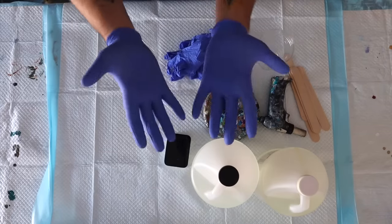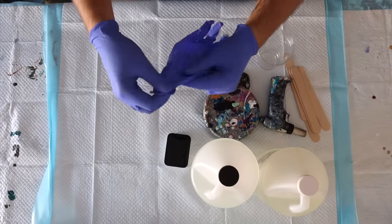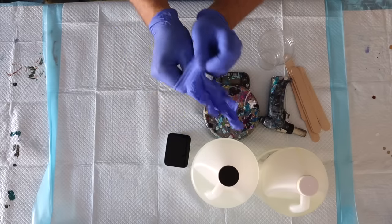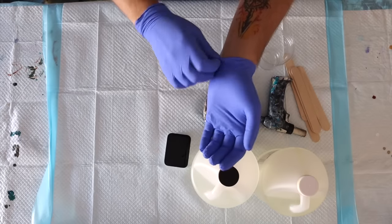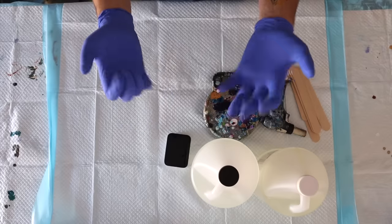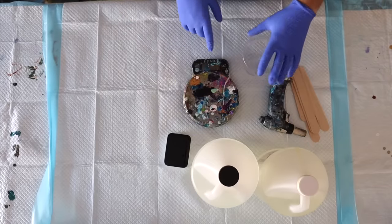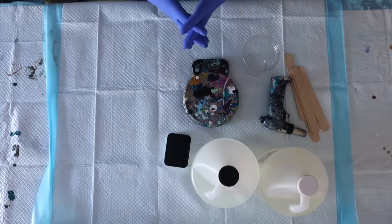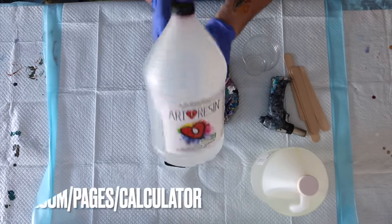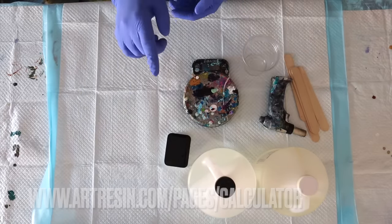For any resin work I double glove — one set of gloves just doesn't seem to keep the stickiness off your fingers. Double gloving also means that once I finish applying the resin I can take one set of gloves off and still have another set underneath. Now, how do I know how much resin to use? I go to the ArtResin calculator on their website, where I input the length and width of the canvas and it tells me exactly the total volume of product I need.